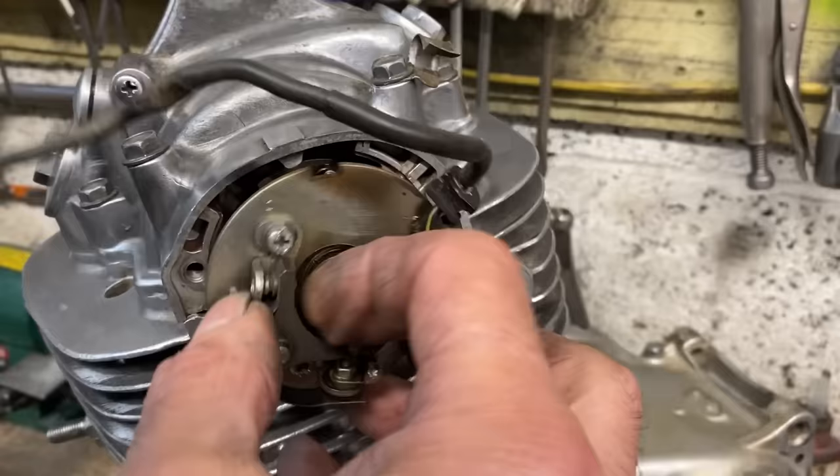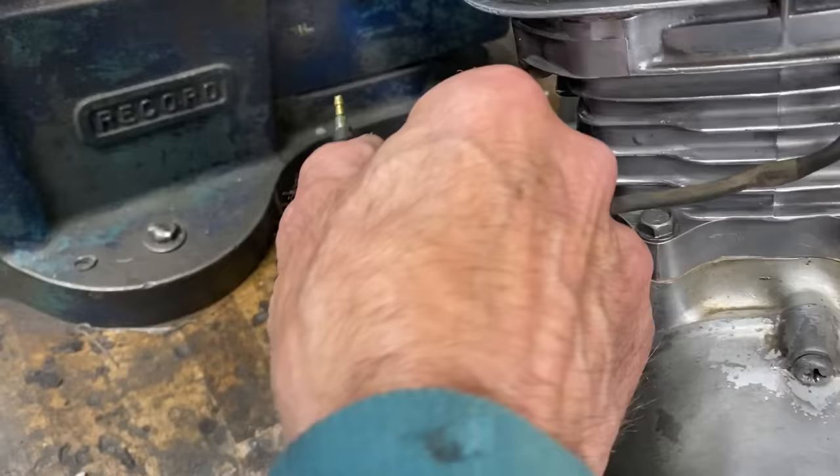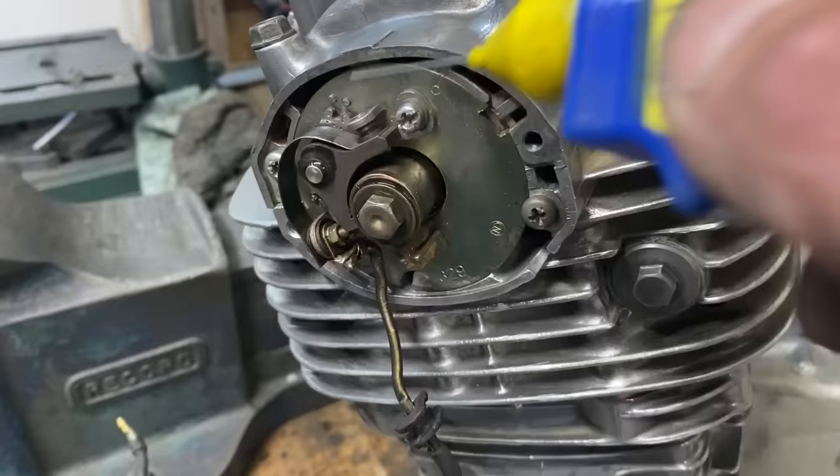With the tappet clearances set, the next job was to fit the automatic advance unit and its central nut, then fit the points plate and its wire, engaging the wire in the slot at the back of the engine. I rotate the engine so the points are fully open, then check the gap with feeler gauges. Any adjustment is carried out with the two screws. To set the ignition timing I use a battery and a light — I connect the wire from the points to one side of the battery and the other side through a bulb to the engine. When you turn the crankshaft and the points open and close, when it gets to the F mark the bulb should go out, and you just adjust the points gap and position until this happens. When happy, a little ZX1 extra lube oil on the pivots to make things work nicely.